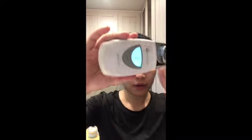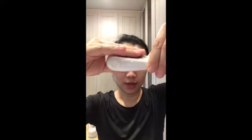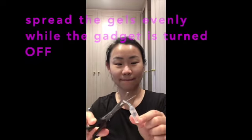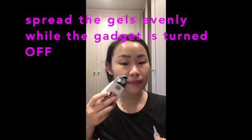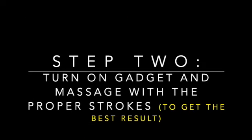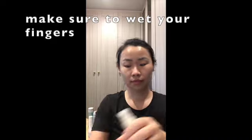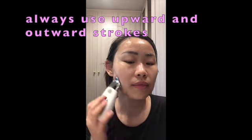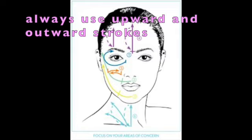While you're using it, always hold the gadget with wet hands. You cannot hold it on the side — there will be no conductivity. Only hold it this way. Make sure you're hearing the beep so you know it's working and conducting the ions properly.